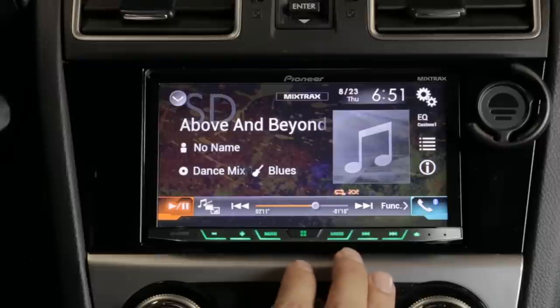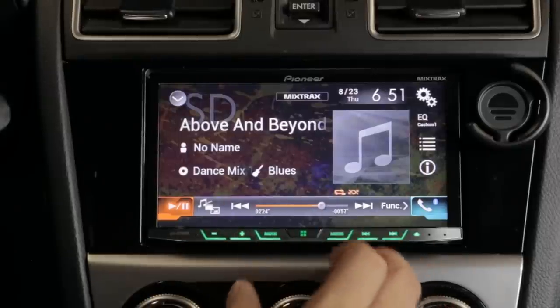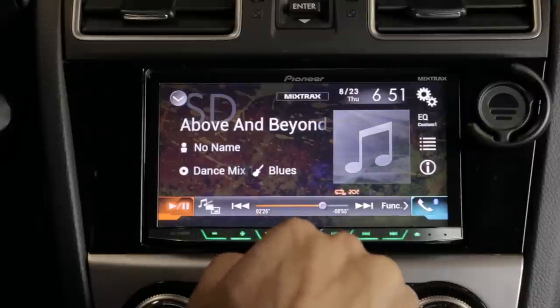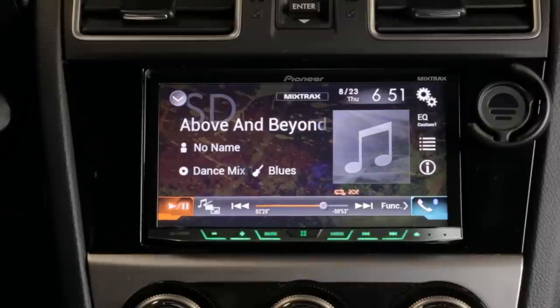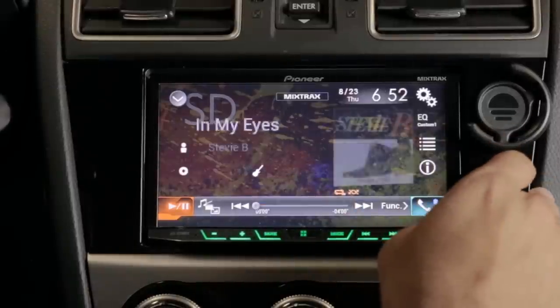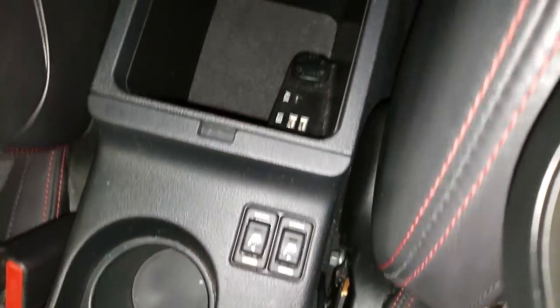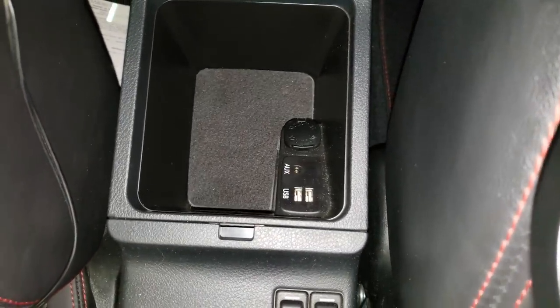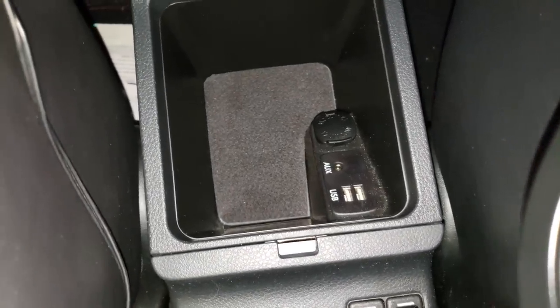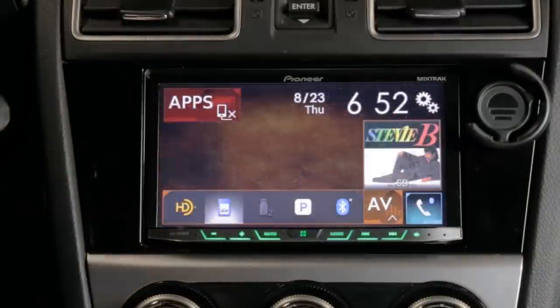Don't get frustrated and think something's not working — dig through the menus, because more than likely it's just a setting selected wrong. Also note that whenever you disconnect the battery you lose a lot of settings, so if you've spent time customizing, write them down or take a picture with your phone so you can restore them. The stereo does not support USB hubs — if your car came with a hub, like my WRX did, the stereo won't read it. You can only use one device at a time.